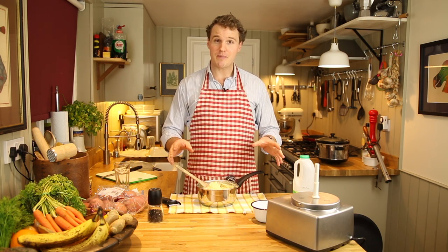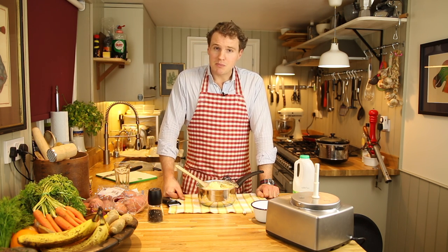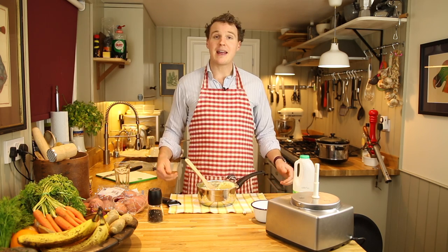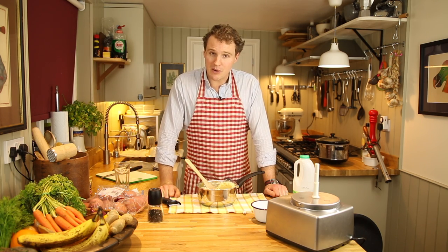Absolutely perfect. Give it a go, see what you think. Thanks for watching. And if you have any questions, please feel free to chuck them in the questions section below and I'll get back to you as soon as I can. And as always, if you've liked this video, please subscribe and click the like button below. See you next time.